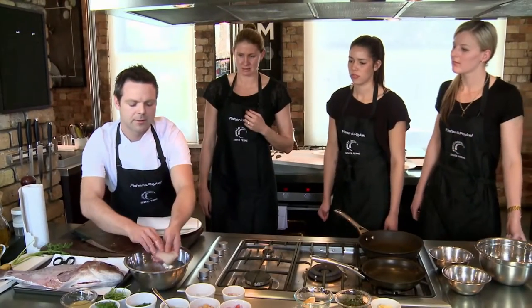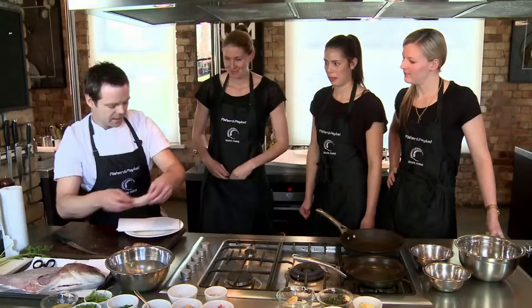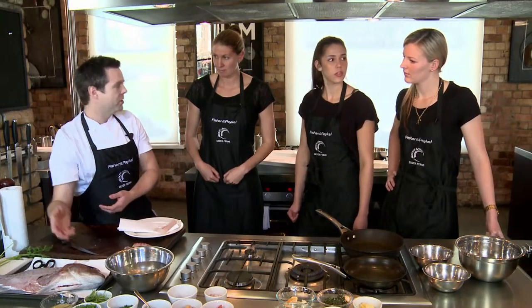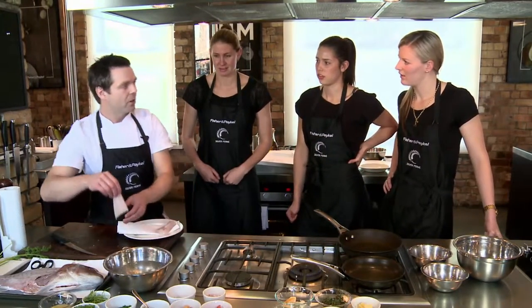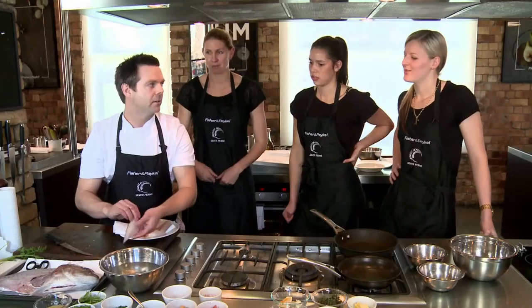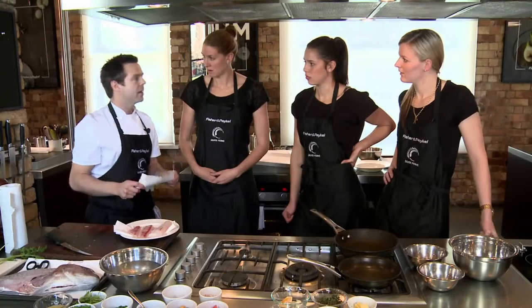I always wash my fish — just a little bit of ice water. The reason why is that you've got juices from the cavity of the stomach of the fish, you just want to make sure everything's clean. Ice water is also to keep the fish cold, so I'm killing two birds with one stone — washing it and chilling it. Before you cook the fish, you want it to be nice and dry, because that will help you get a nice caramelisation on the fish.